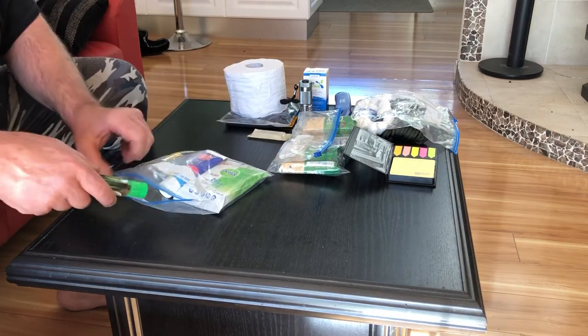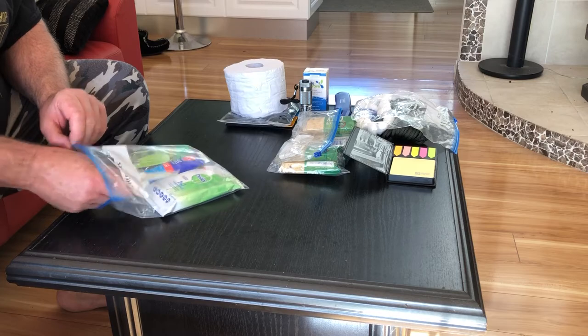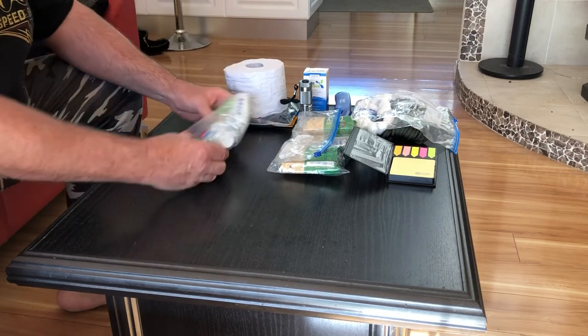So that all sits in there. I'm trying to keep all this as compact as possible. I don't want to be carrying too much. When you're my weight, I'm already carrying enough as it is. I don't want to be adding to it.